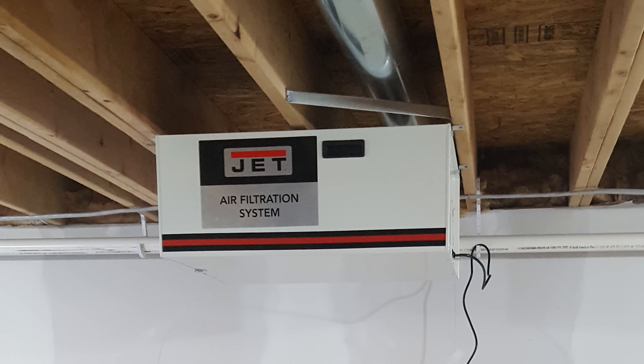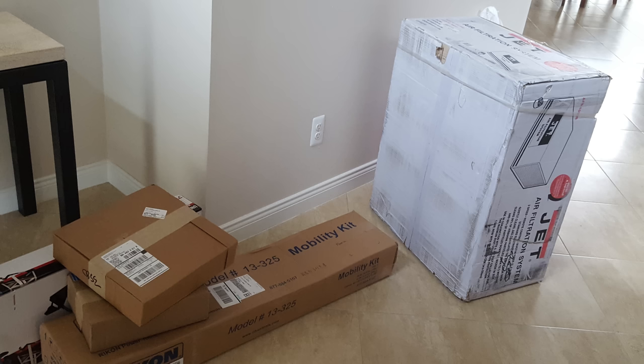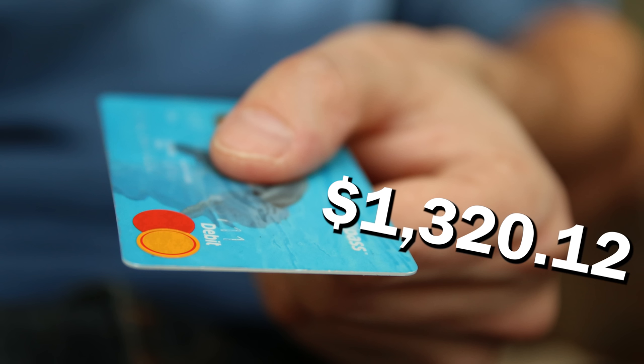The joiner, mobility base, and freight shipping cost me about $2,300. I also picked up the Jet air filtration system and the Rikon bandsaw at that same time. The air filtration system was just under $400, and the bandsaw, mobility base, and a brand new blade cost me $1,320. I'll tell you a little bit later on how much I regret some of these particular ones.